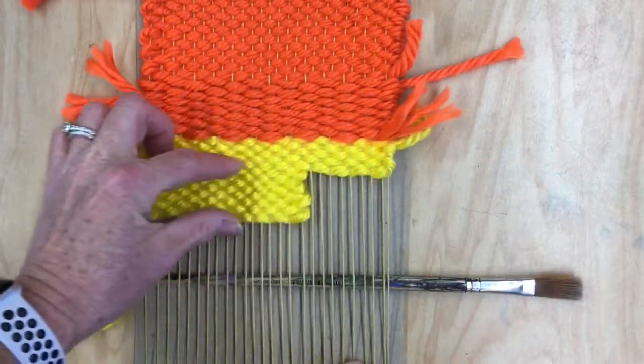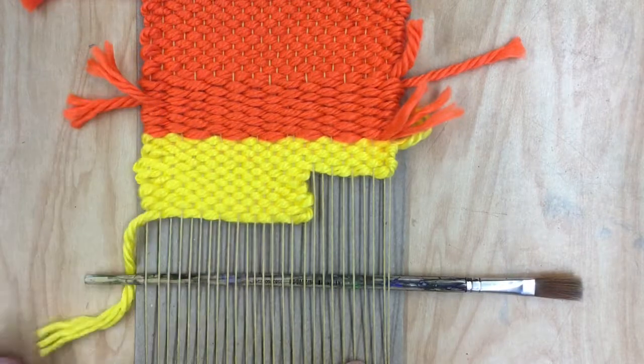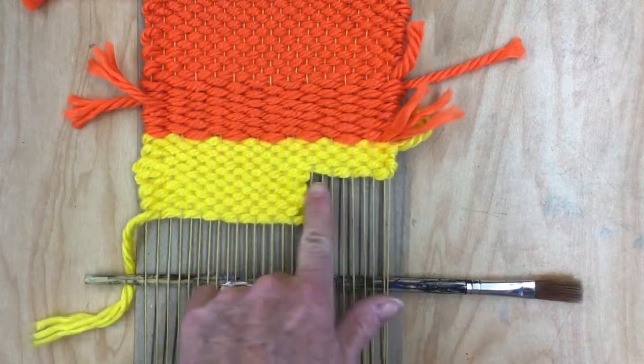I just wove this little box. You can make it longer or whatever size you want, but I stopped there and now I'm going to come over here and weave this box.